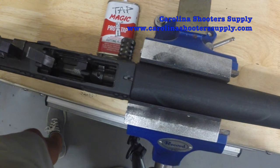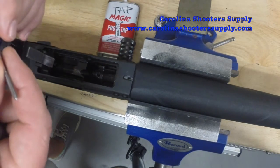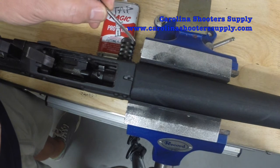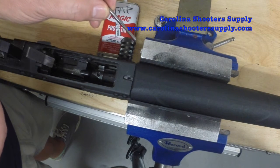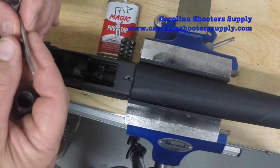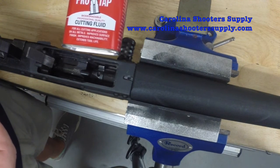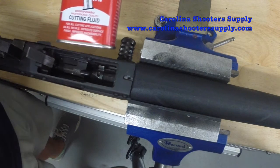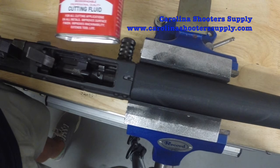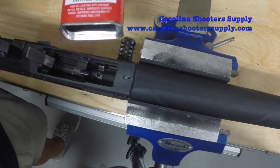Now I've got to tap that hole. I've got a standard tap wrench and a 6 by 32 tap that we sell in the drill and tap set — you can either buy ours or use your own. We're going to thread these holes. I'm also going to be using tap magic oil — it's especially made for cutting and works a lot better than standard oil. I do recommend this type of oil, and we sell it if you don't have some.